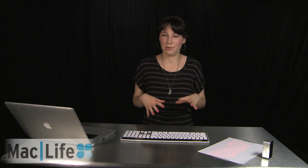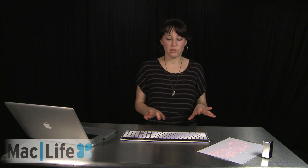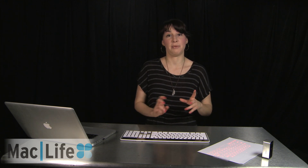So as predicted, I typed a lot better on the Logitech solar-powered keyboard than I did on the MagicCube. And that's probably because I'm so used to the physical feel of the keys underneath my fingers.